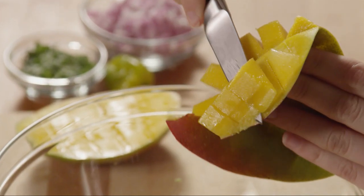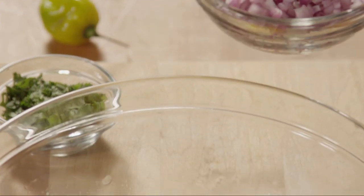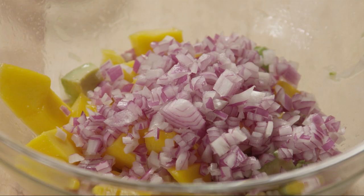Add the diced mango into the bowl with the avocado, along with one small chopped red onion and a tablespoon of chopped fresh cilantro.